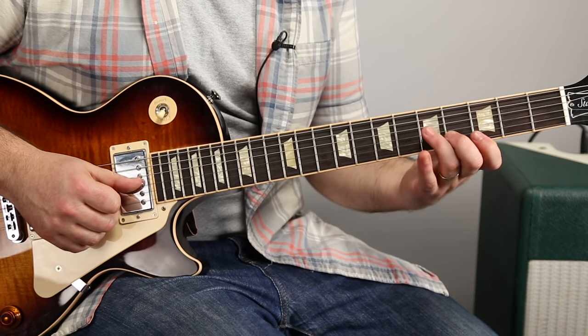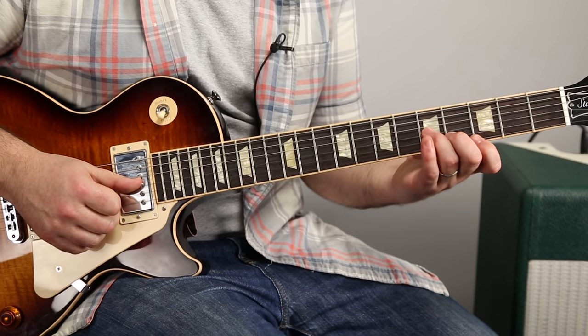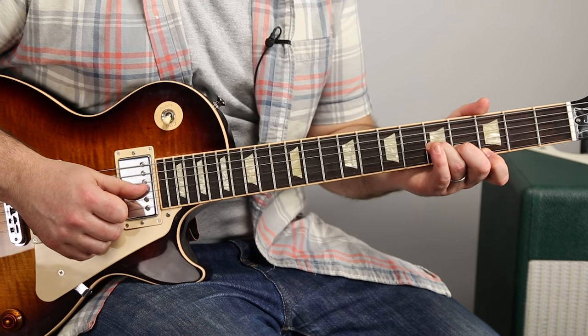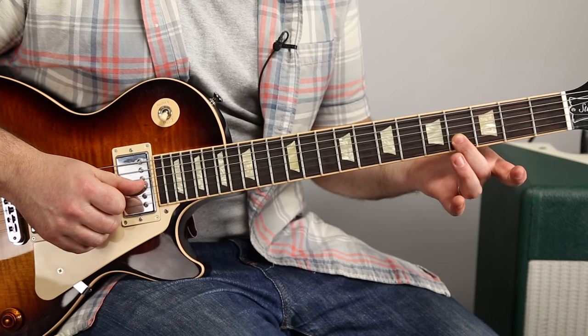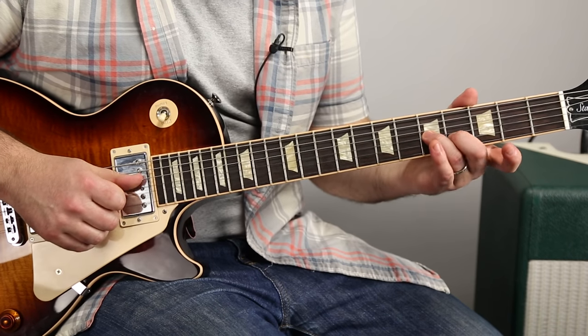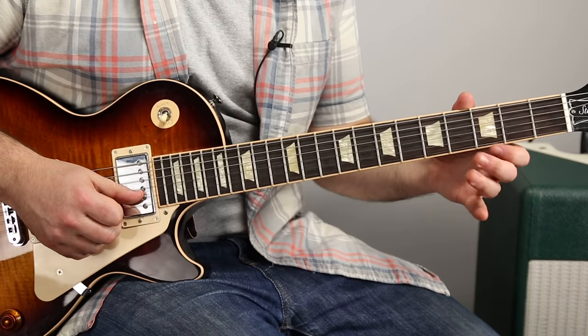Next, we go to this C minor chord here, and it's a triad. So we're playing the fifth fret of the G, fourth fret of the B, index on the third fret of the high E.